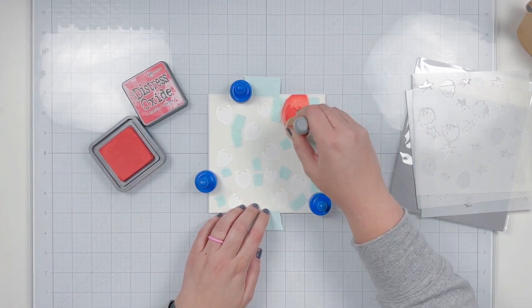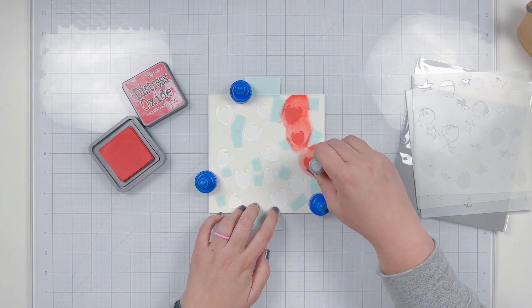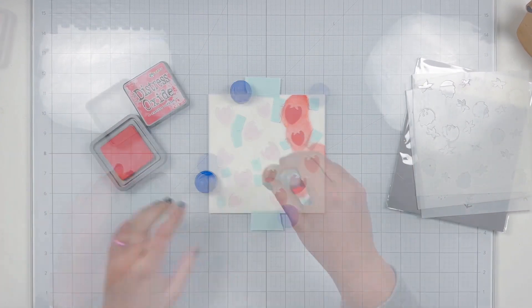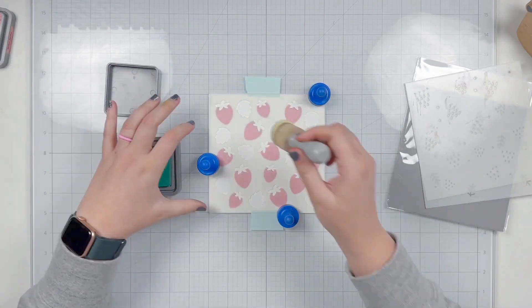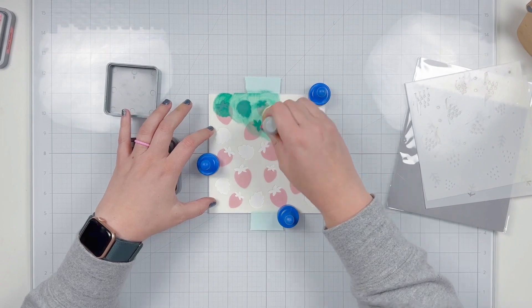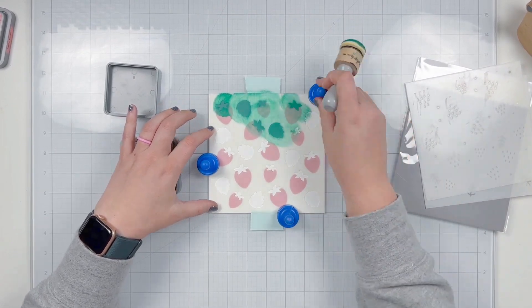Once those are all covered up, I'm going to open up my Festive Berries Distress Oxide — I thought this would be a really pretty strawberry color — and ink through all of the strawberries on this first stencil. When that's done, I'm going to add the B stencil and this time I'm adding Pine Needles to add the greenery of my strawberry, so the tops as well as the leaves.